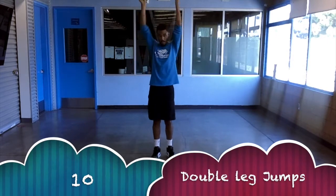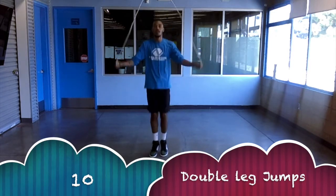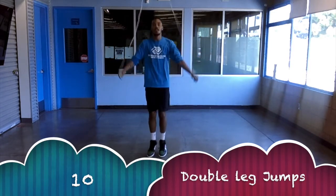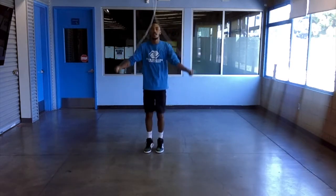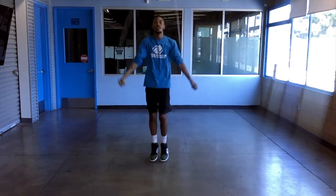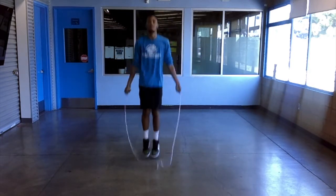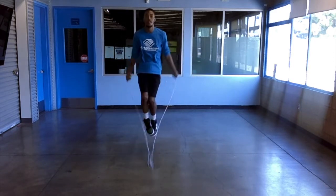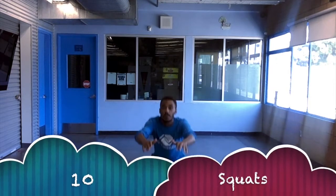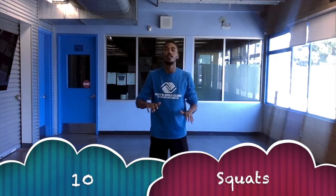Great job, you guys — you're almost done. We're on our last level of our jump pyramid workout and we're going to do it in 10. We're going to do 10 double leg jumps and then 10 squats, but we're going to make sure the 10 that we do are the best 10 that we've done all day. Keep yourself motivated — you guys are almost done and I'm so proud of all of you.